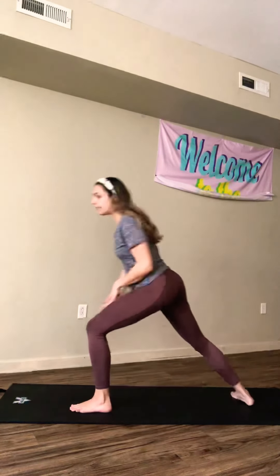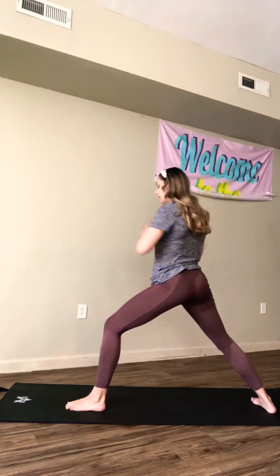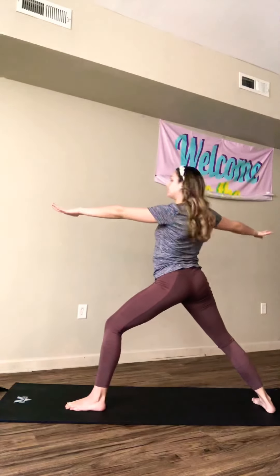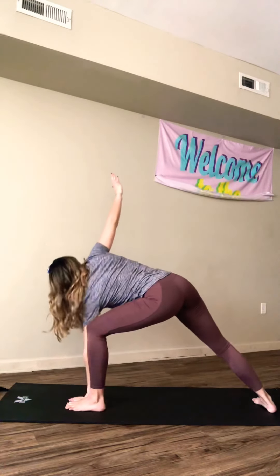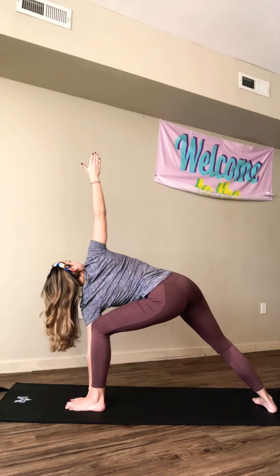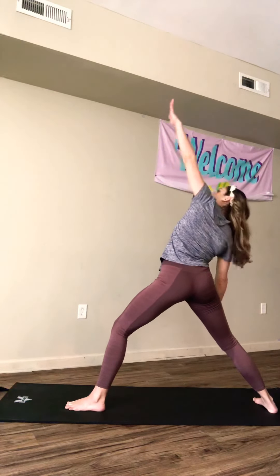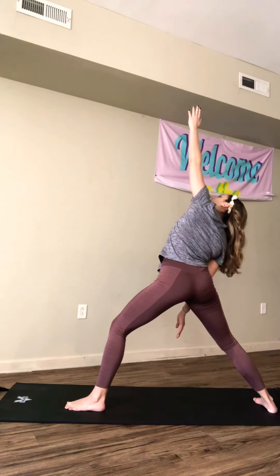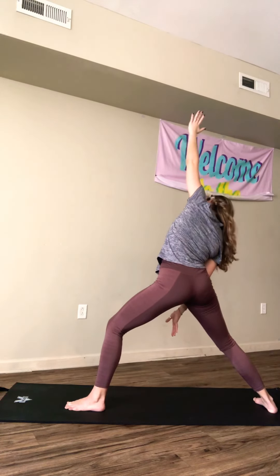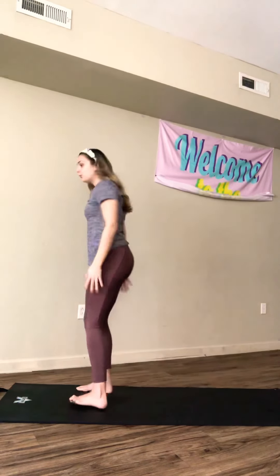Now we're going to come back to center, back to mountain pose, step our other foot back, and do the same exact sequence with our other side. So we are coming up, out into warrior pose one, extended side angle — bringing our front hand next to our front foot, opening up our chest, looking up towards the ceiling. We'll come back to warrior pose one, then drop our back arm and bring our front arm up. Remember we're holding this for about 20 seconds. We'll come back to mountain pose.